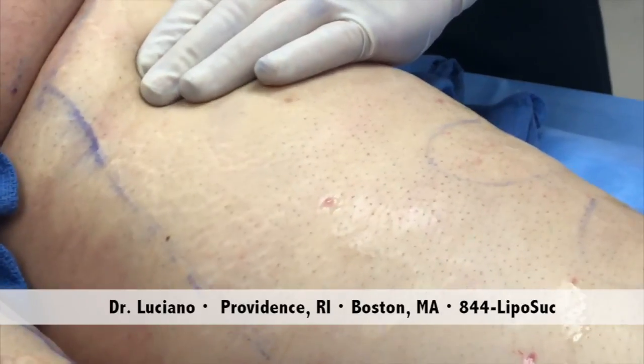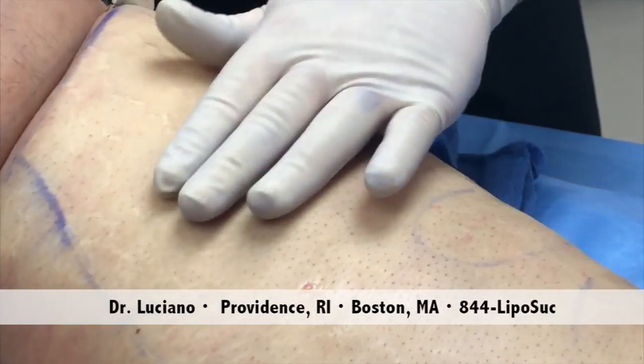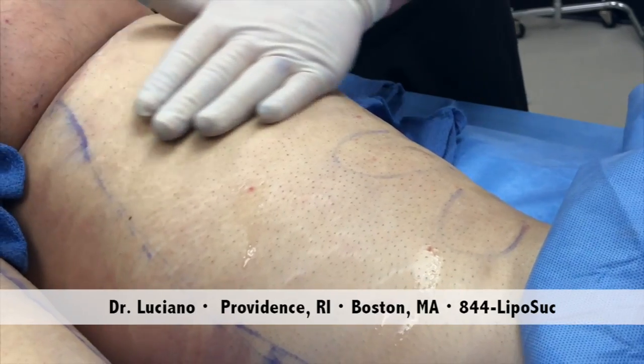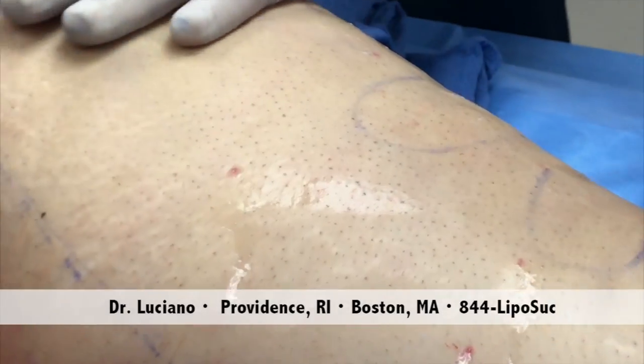As you go down, we can smoothen the other areas as well — as opposed to bumping, it looks smooth. Now that's the treated area, that's the untreated area. You can see there's some contour irregularities here, and here it's smooth.